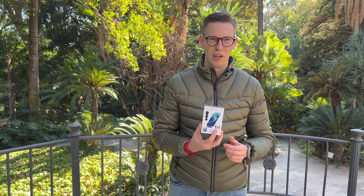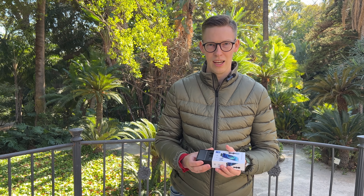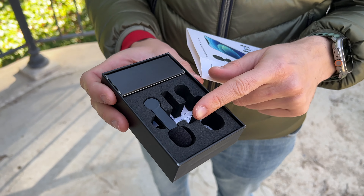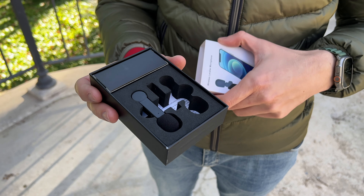Hello everyone. I want to show you this budget-friendly microphone which is really portable, and it has two of them — so you can use both at the same time for two people, which is really nice because you can take an interview or something like that.